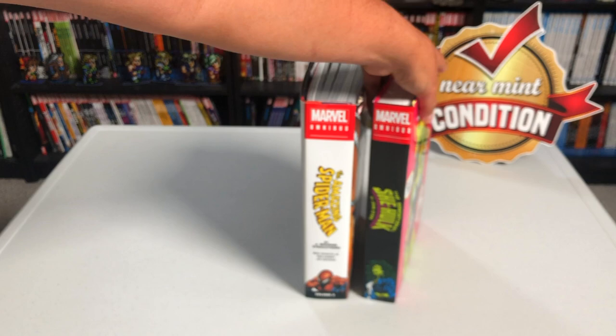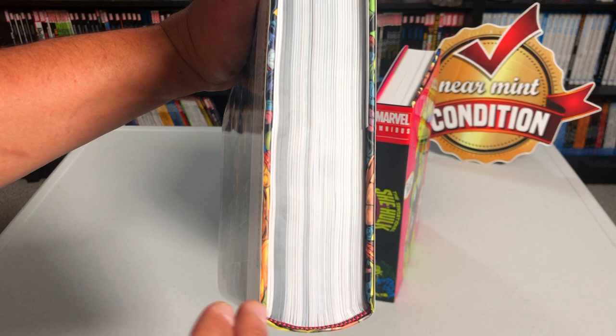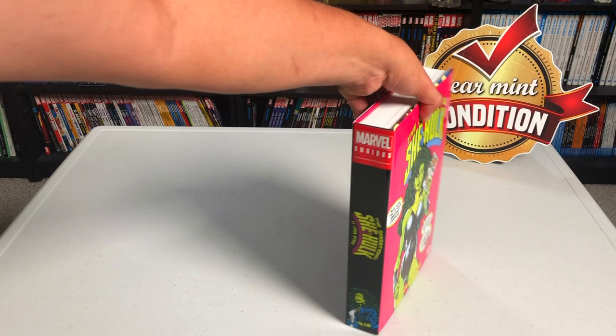It's printed in Malaysia and they were using that temporarily. This is what a normal Marvel Omnibus looks like — they normally have a curved spine, which makes it easier for reading. I know some people have issues with it; I didn't really notice that big of a difference when I was going through the Wolverine Omnibus, but I did want to point out that it does have a flat spine.